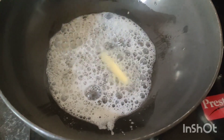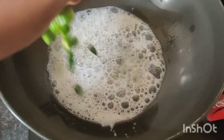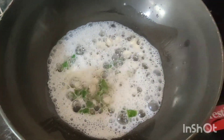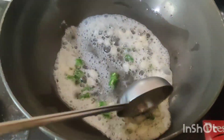I have 2 tablespoons of oil. I am going to add 1 finger-length long cut ginger. After the butter melts, I am going to add garlic cloves. I am also going to add 2 green chilies.